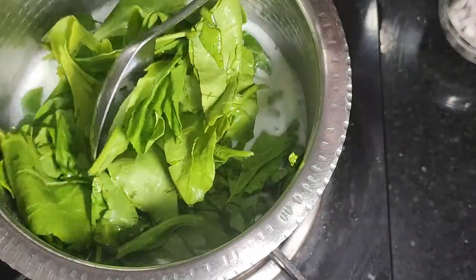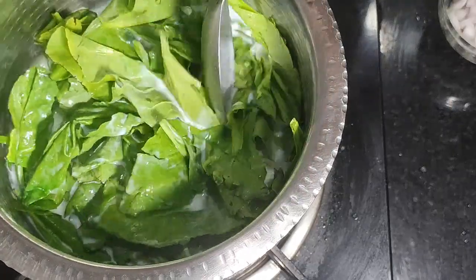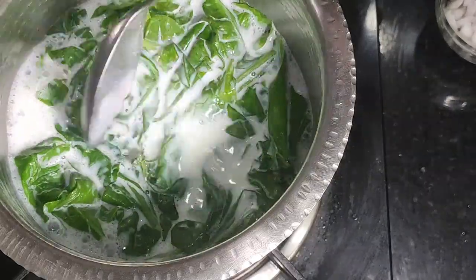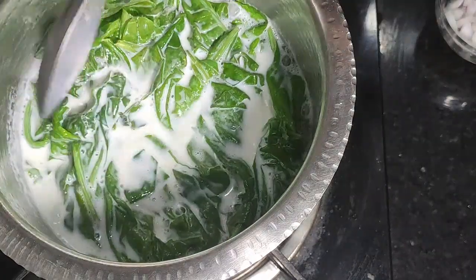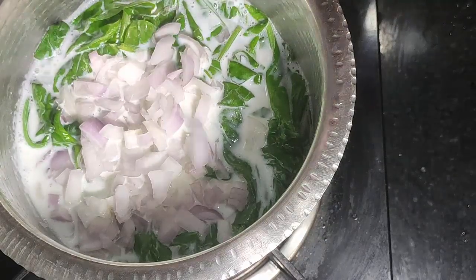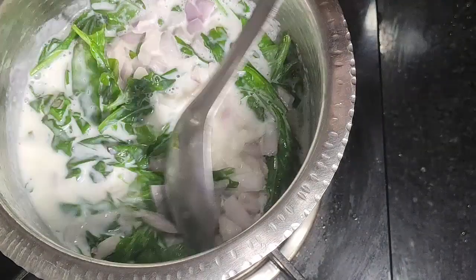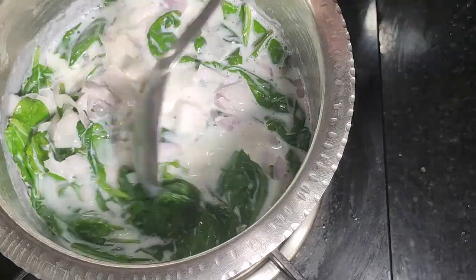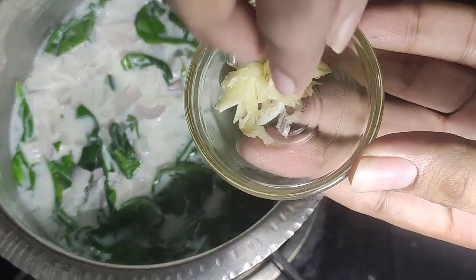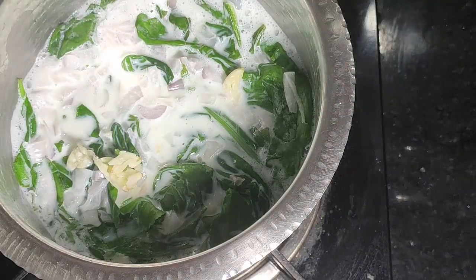Let's mix it in the pan on low flame. Put the pan, shake it, and add the ingredients in.